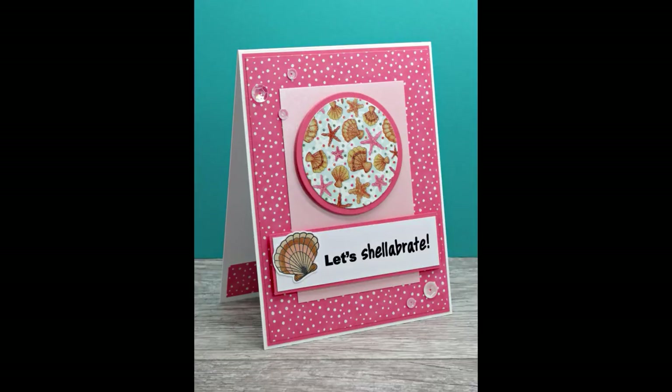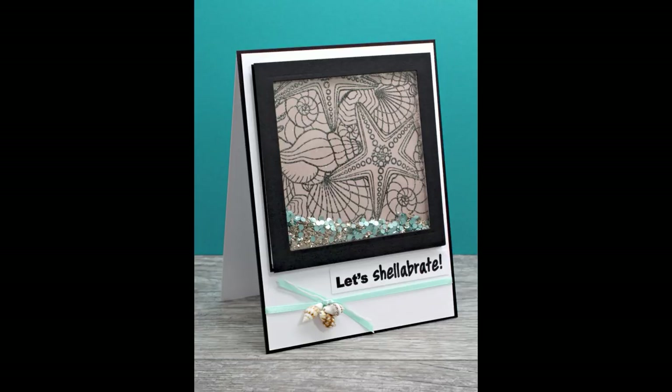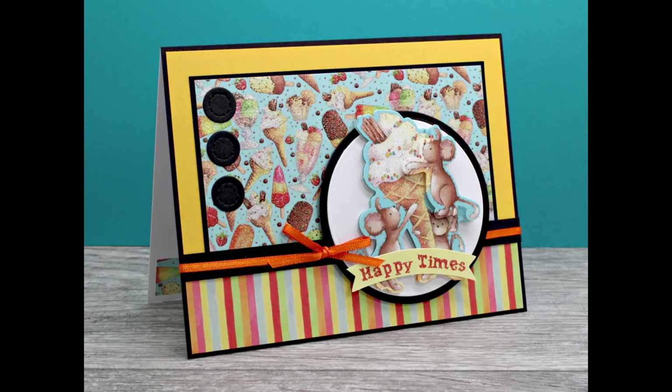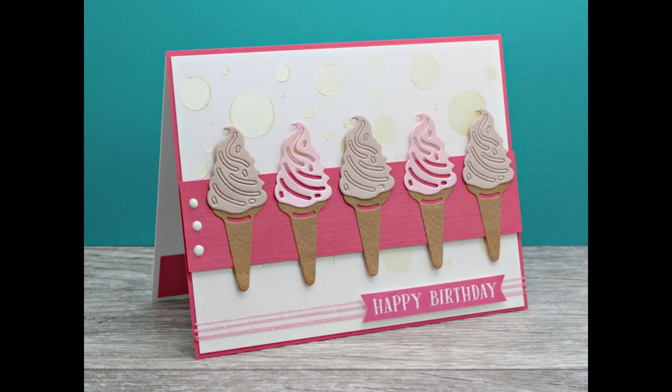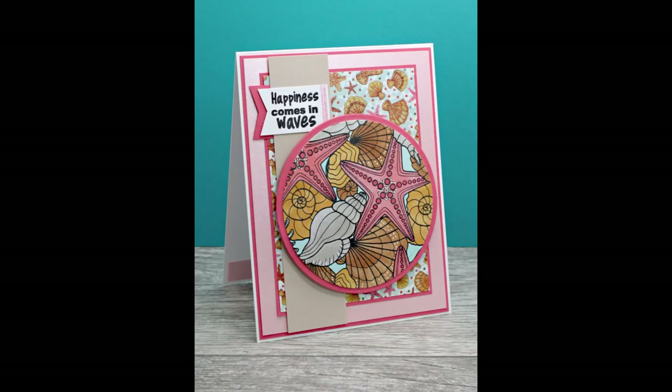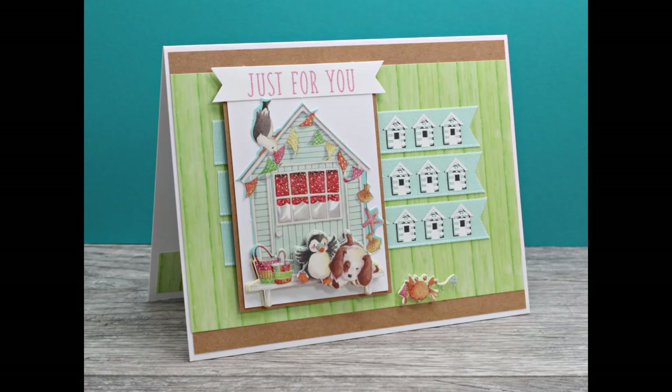Here is a peek again at all 10 cards I made using the Love from Lizzie July card kit. It really is a fun kit and just packed full of crafty goodies. I have plenty left over to make quite a few more cards. The kits do sell out quickly, so be sure to purchase yours soon. I included links to the kit as well as the Love from Lizzie monthly subscription option below if you're interested. Thank you so much for watching my video. I hope you have a wonderful day.